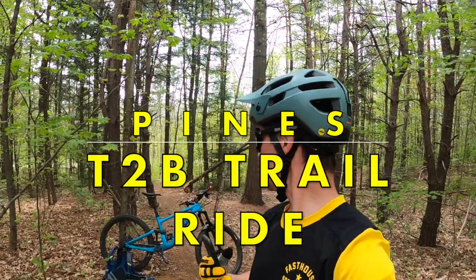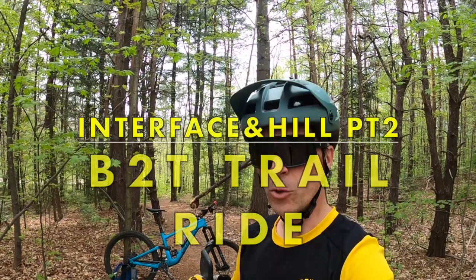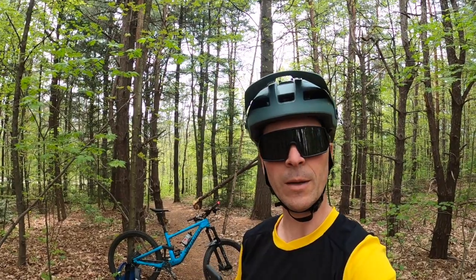We're going to do a top-to-bottom run on this trail here, which is called Pines, and it takes us all the way to the creek. Then we're into a bottom-to-top on a short little bit on Tongues Out, and then on Interface and Hill Part Two — very inspired name there. That's going to be a lot of fun, so let's see how it goes.